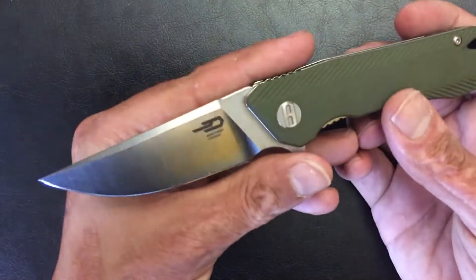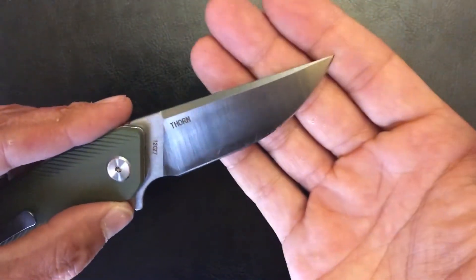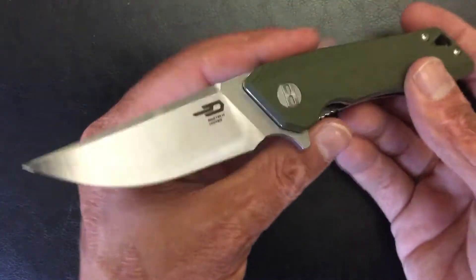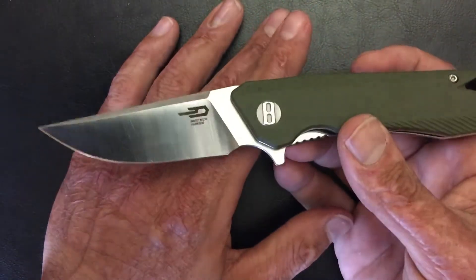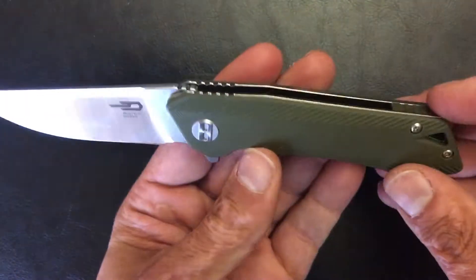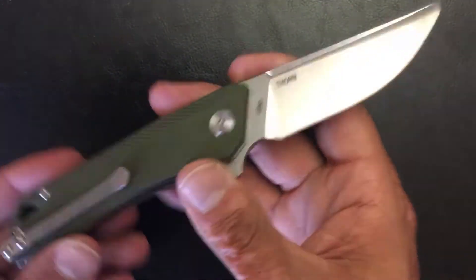Next one from Best Tech is in their budget line — it's the Thor. This one is 12C27 steel. I've done some testing on this; I tested it against three other knives from different companies with different blade steels, and it's kind of interesting. This one comes in right around $52. It's on bearings, G10 scales, G10 backspacer, stainless steel liner lock.